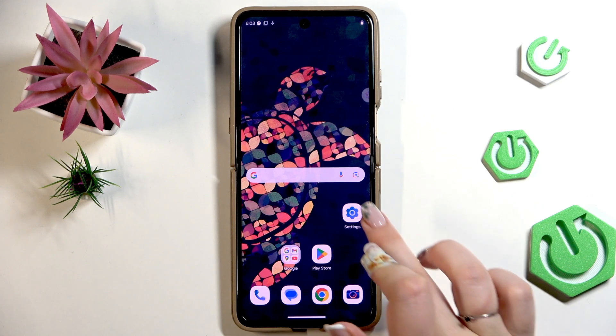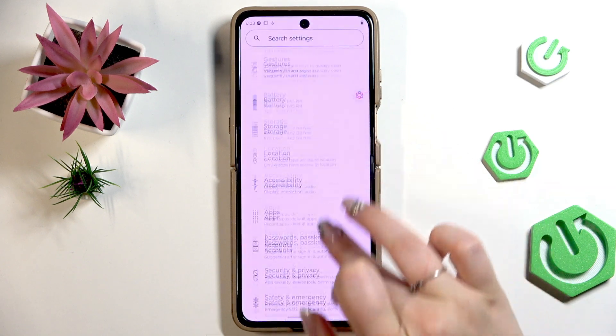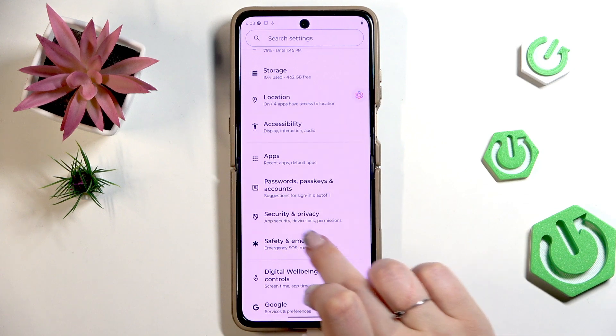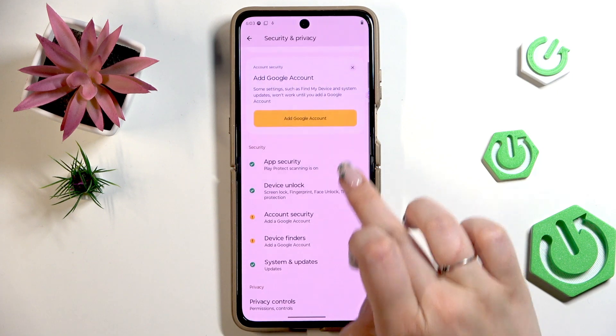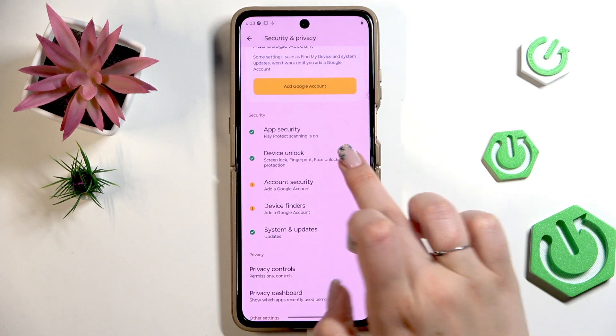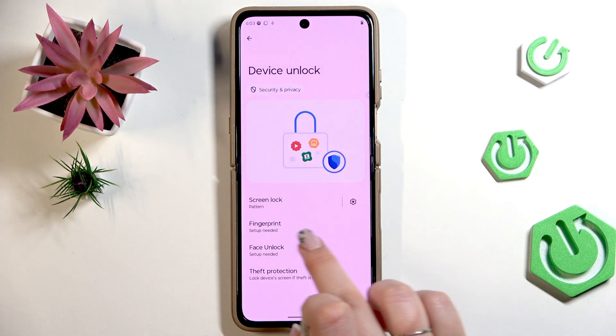Let's begin by opening Settings. Here we have to scroll down and find Security and Privacy. Tap on it, then go and find Device Unlock, and here tap on Fingerprint.